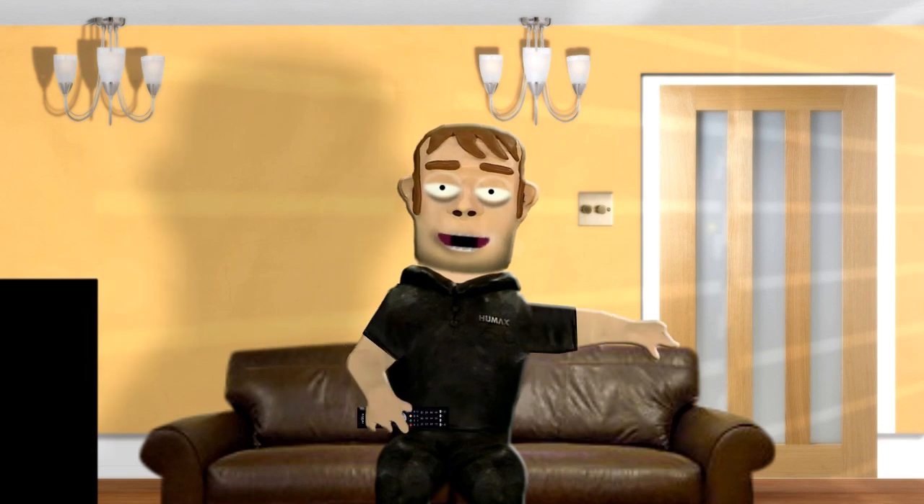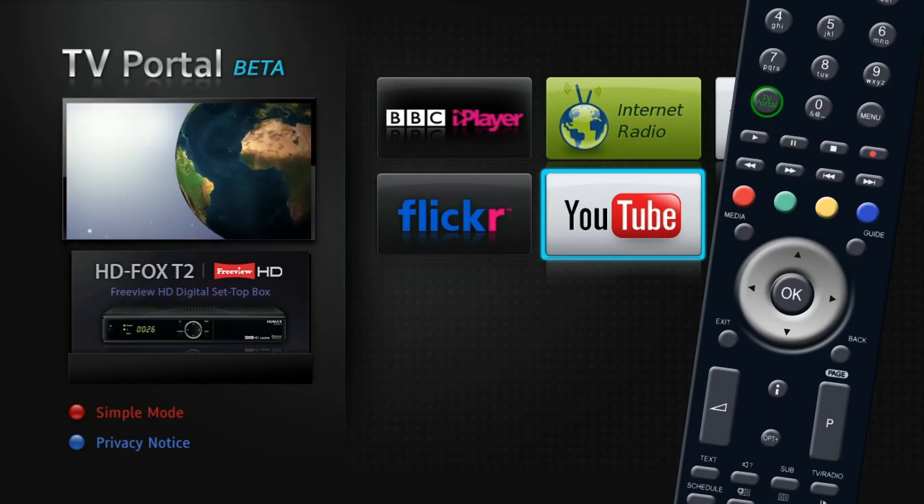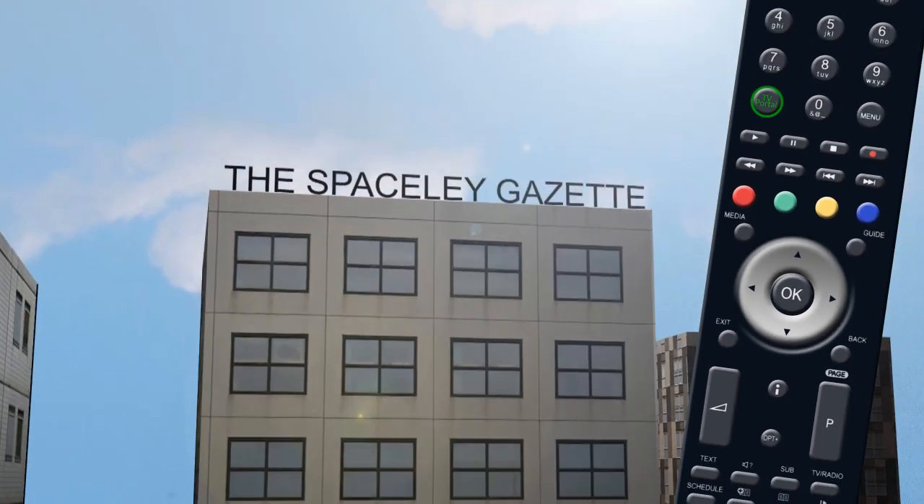Now you can catch up on programs from the BBC iPlayer or listen to one of thousands of internet radio stations. To leave the portal, press the exit button on your remote and you will be taken back to live TV.